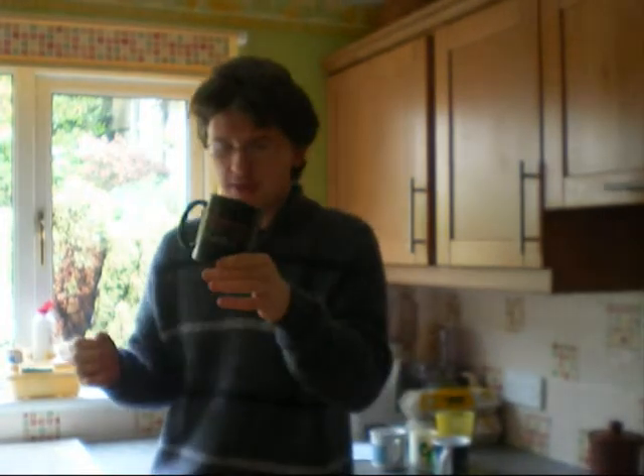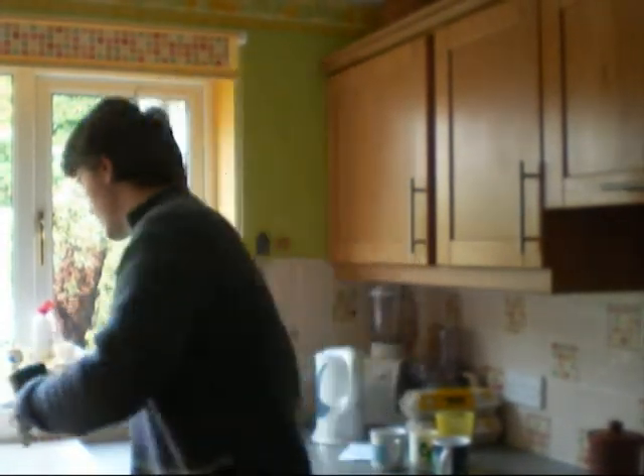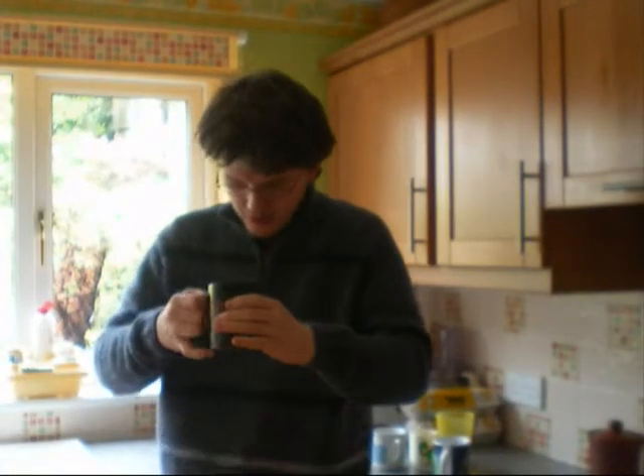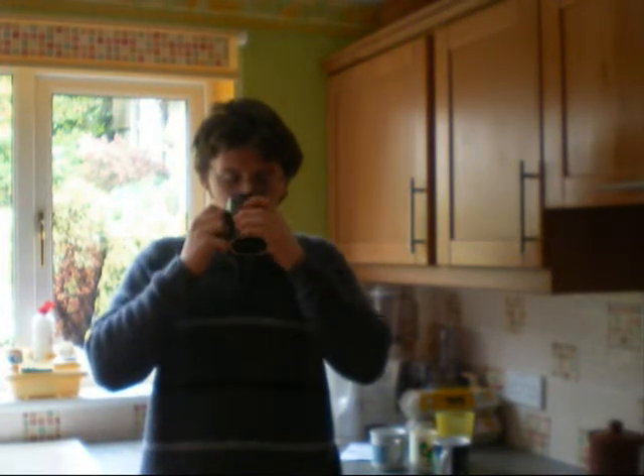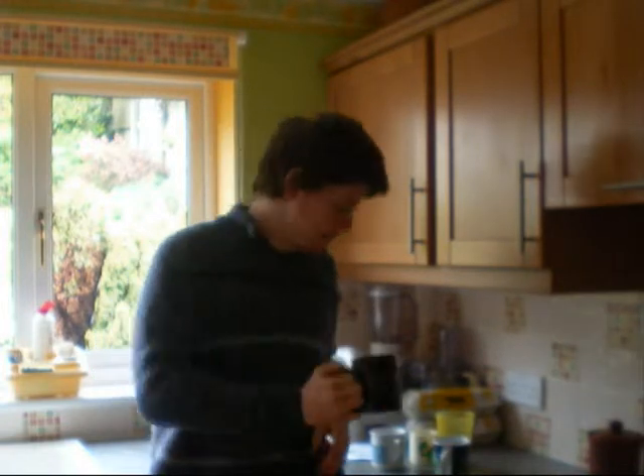This is the Led Zeppelin merchandise cup — Led Zeppelin logo there. And Led Zeppelin are awesome. Let's fill it up with some water. Right, handle. Again, quite big — maybe a little bit too big to handle on this one. I think. Can I fit four fingers in it? No, but three don't fit perfectly either. So the handle's a little bit big for my hand. Let's hold it the other way. Pretty good. Lovely and thick. No sharpness.